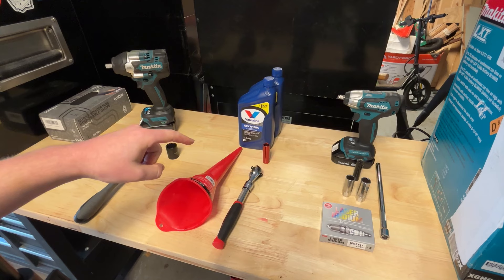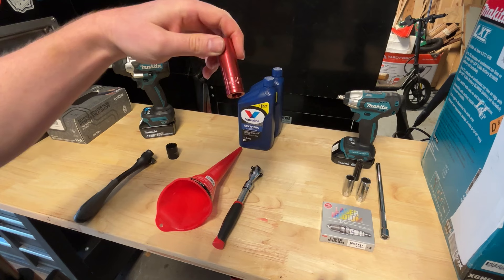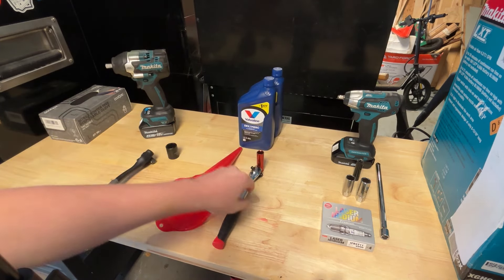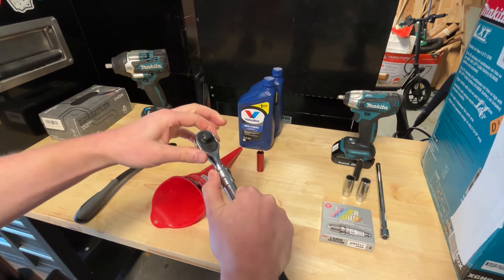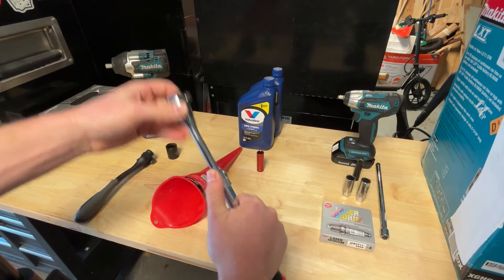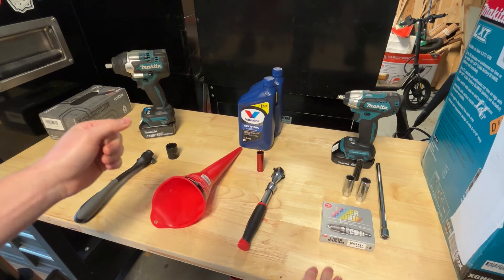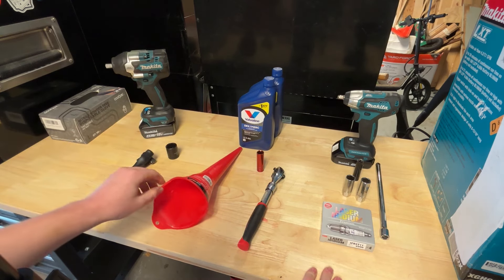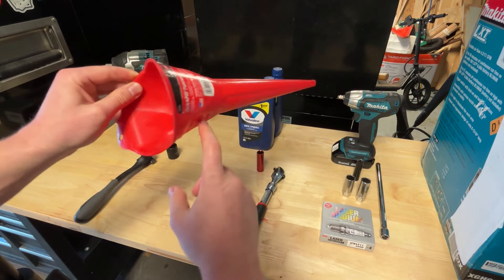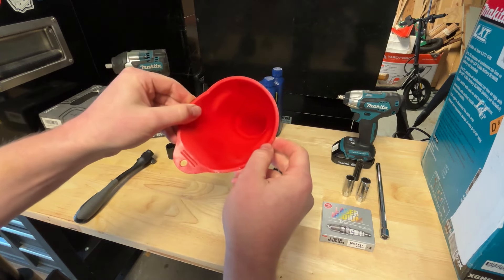Moving on to the transmission, you're going to need some Dexron ATF fluid and a number 14 socket. I chose a deep socket — you don't necessarily need a deep socket, but I would highly recommend using an extendable ratchet to give yourself a little bit more leverage. Mine wasn't on there too tight — I was able to pop it off with the ratchet no problem. But having a bit of an extension helps you pop it off just a little bit easier. You're going to want a funnel that goes down to a nice fine point that's pretty long, as you definitely want to be able to access where the dipstick is to refill the transmission fluid.